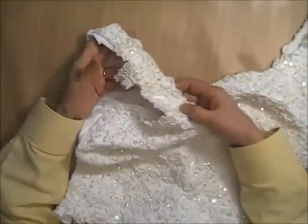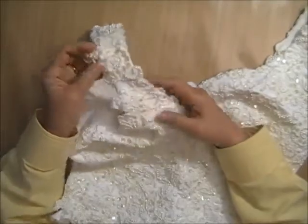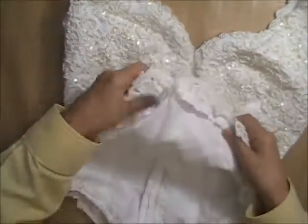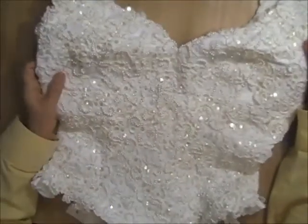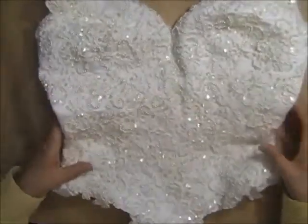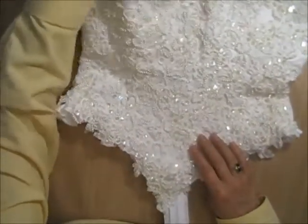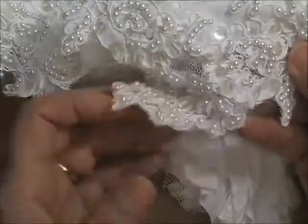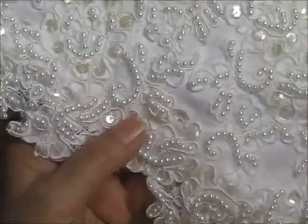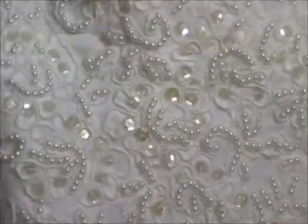This one — the sleeves have been removed and what was up around here is kind of hanging off. I think these might actually be able to come off without losing beads and sequins. This one also has the corded Alencon appliques, but this one has clear sequins on it. It's covered with appliques and is also fairly heavily beaded. You can see the appliques on here — lots of beads, lots of sequins. This one's pretty heavy.